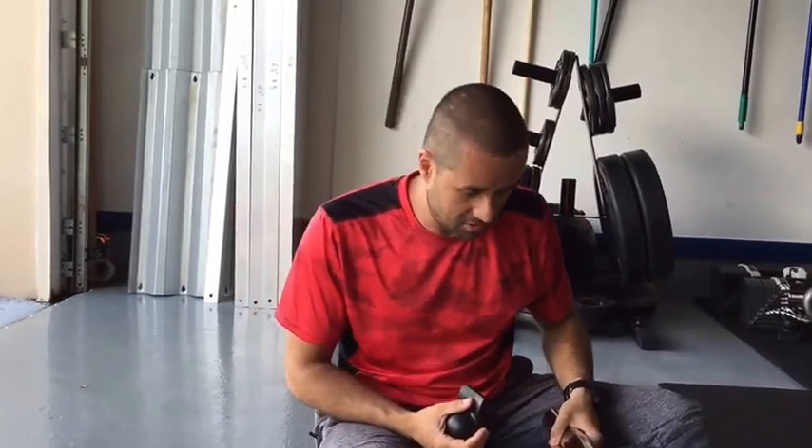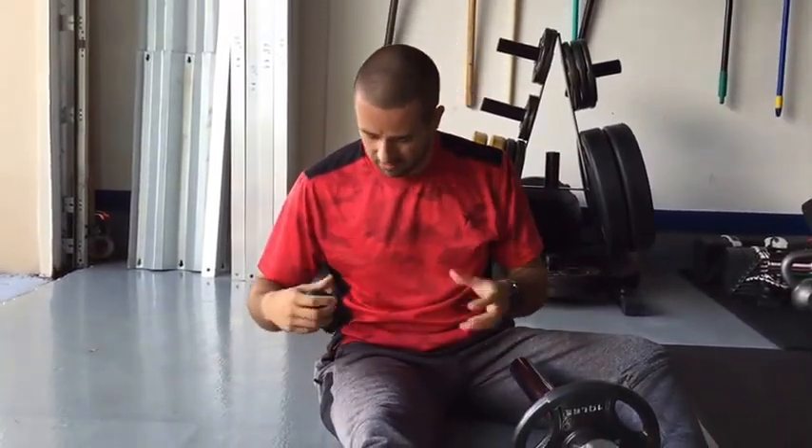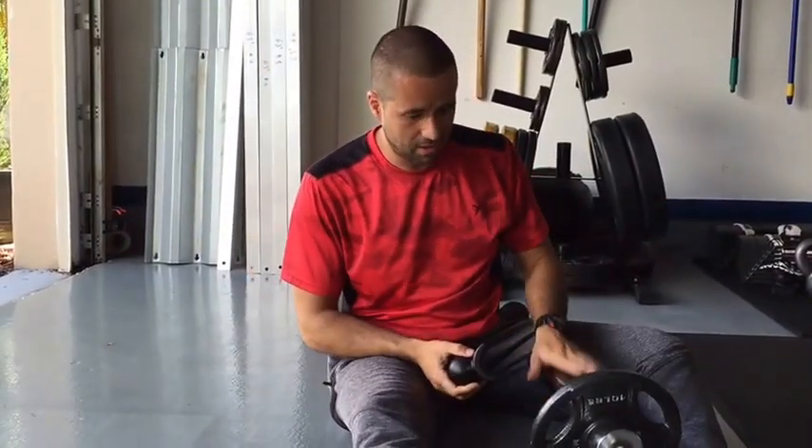The biggest thing to use — since this is one of the strongest and thickest muscles — you can't really use a foam roller because it just doesn't dig in and get the spots you want. You need to use your barbell.